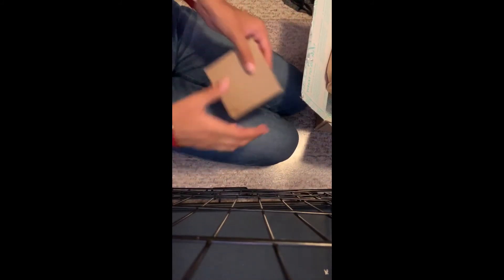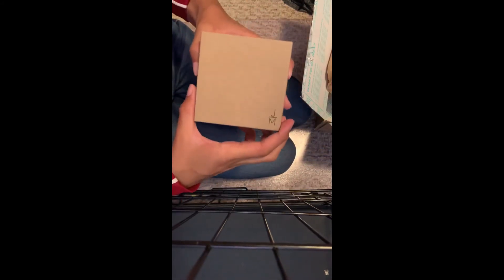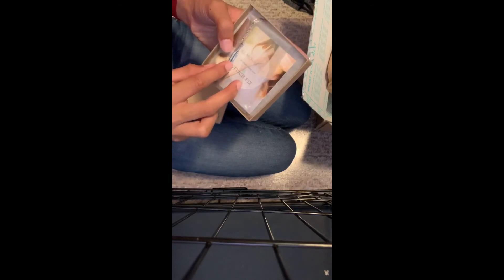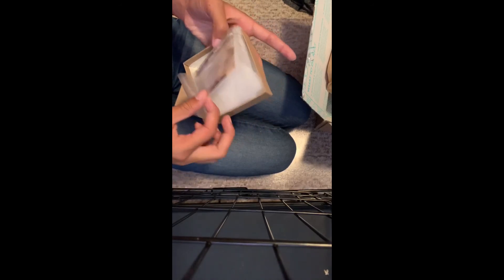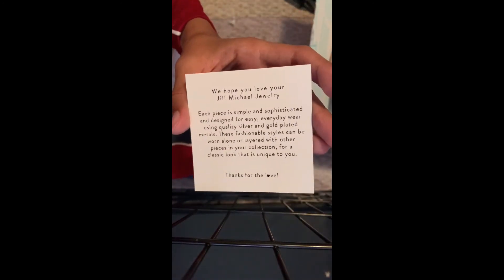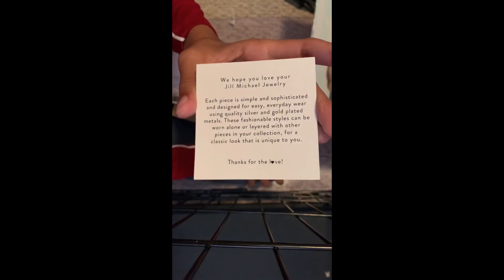And then I noticed there was a little box inside the box. This is so pretty — gorgeous. I don't know if you guys can see that, but it's a super pretty necklace. Oh my gosh, it's so pretty. And then it just came with like a little card.